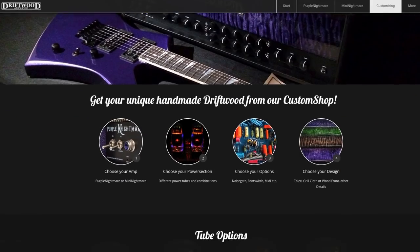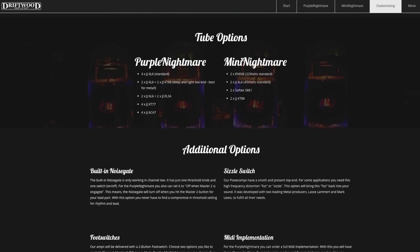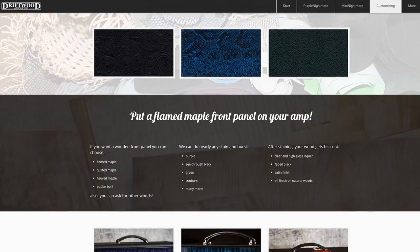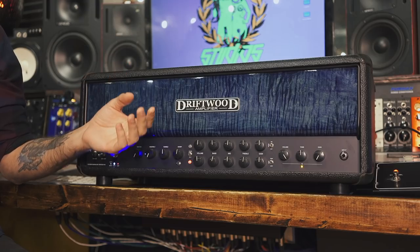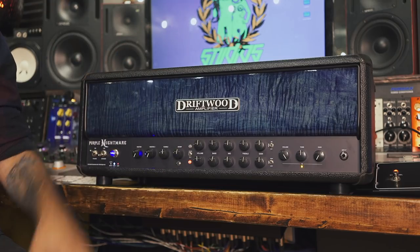If you look up on the website, you'll notice there's a lot of customization you can do. They have a full price list of the feature set, and then you can go into aesthetics. You can go into the Flame Maple, which I would obviously recommend — it looks awesome. I got mine in blue because I'm super obsessed with blue amps. You can get different Tolex, snakeskin, different knobs, custom knobs — he'll do whatever.